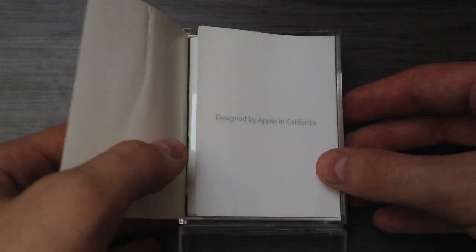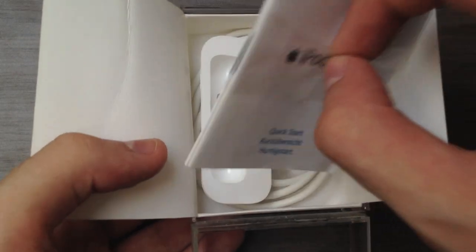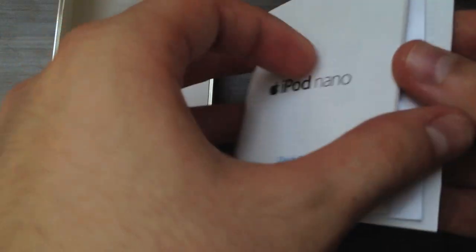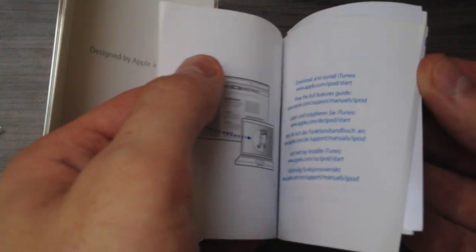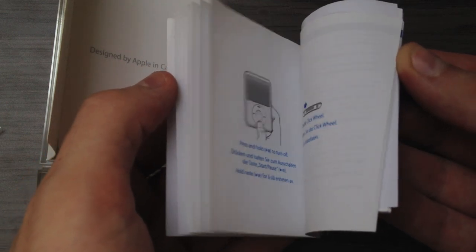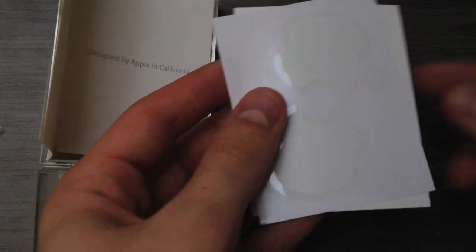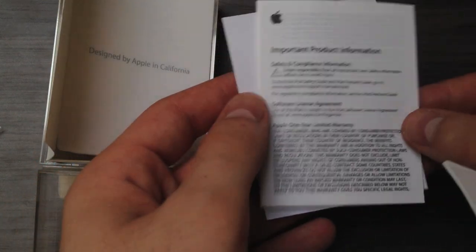Back to the box contents. Besides the iPod Nano, you also get this 'Designed by Apple in California' text card, and then the quick start guide. This tells you how to sync the iPod Nano, some useful tips and tricks, how to use it, how to lock the screen, and so on. You also get some Apple stickers, which we all love, and of course a one-year international warranty.